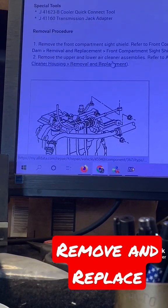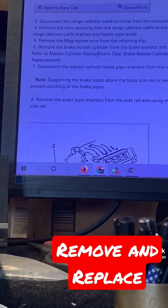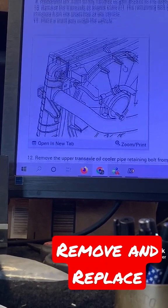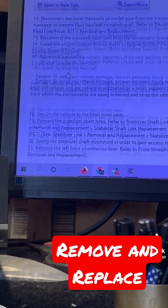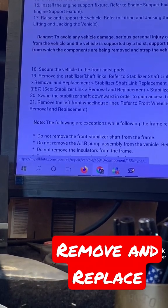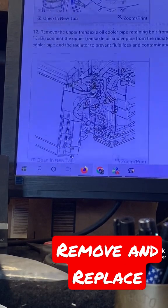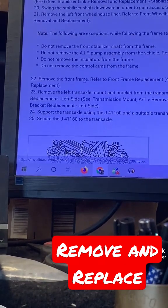Remove the front compartment, remove the upper and lower, remove this, remove that, remove the brake master... it keeps going. And then it gets to remove the stabilizer shifting — oh my goodness. Right here: remove the front frame.